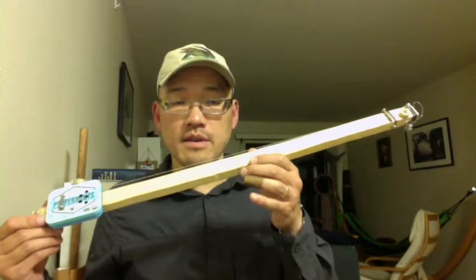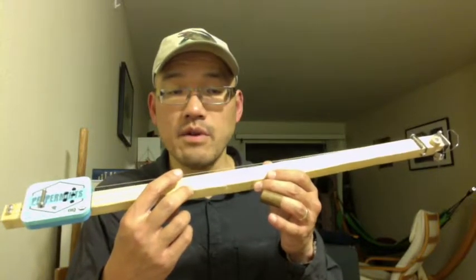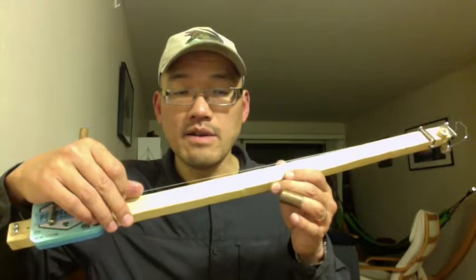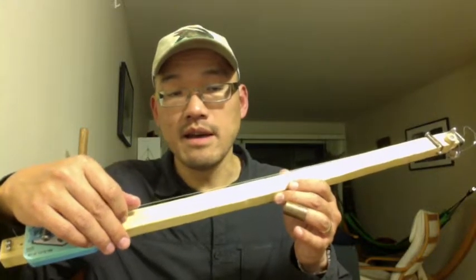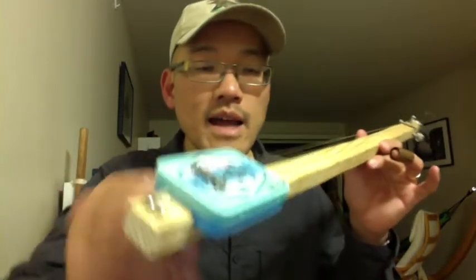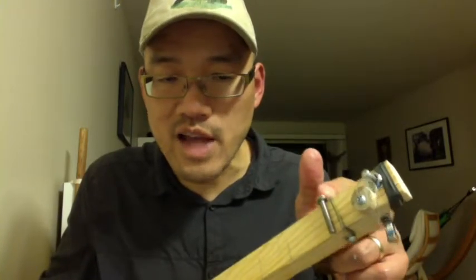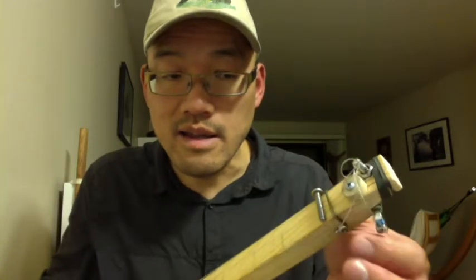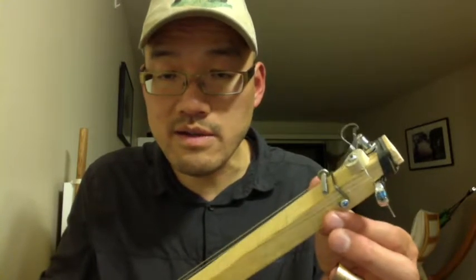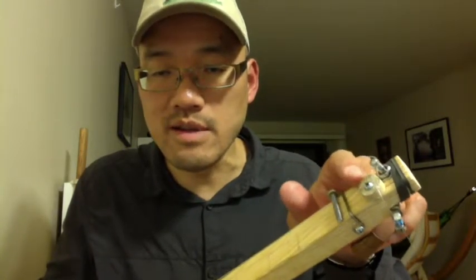Here's the finished guitar. I strung it up with fishing line, which makes it easier to fold — the high note is 30-pound test and the low note is 70-pound test. I tied two bowline knots and hooked them into screws at the bottom. Up here I have my nut, which is just a screw with a shallow groove filed in so it stays in place. The tensioner is installed, one string is fixed, and the other tunes to it.